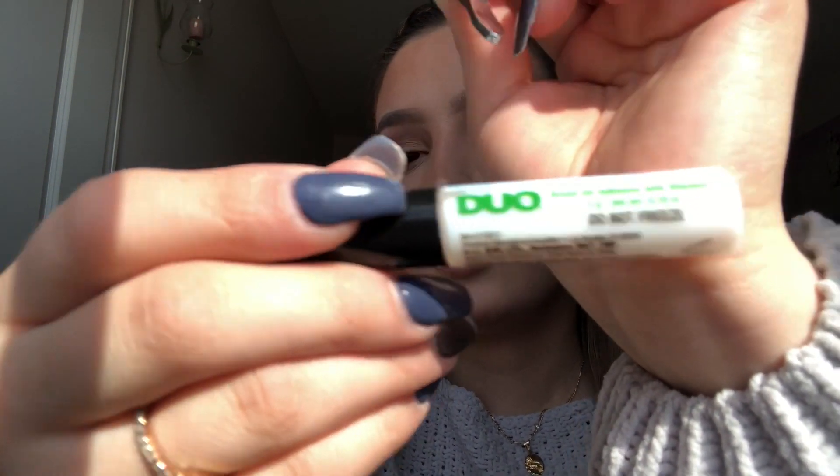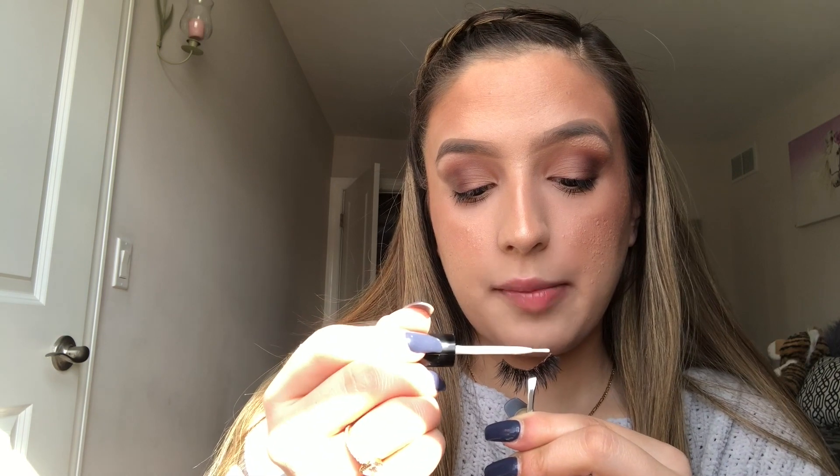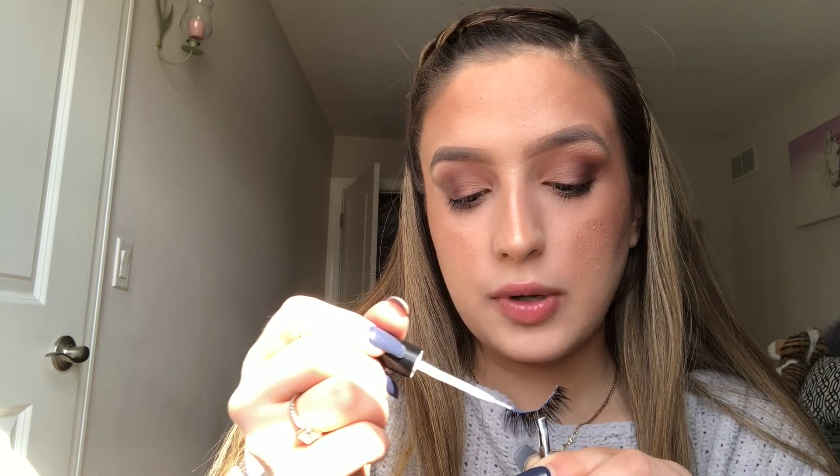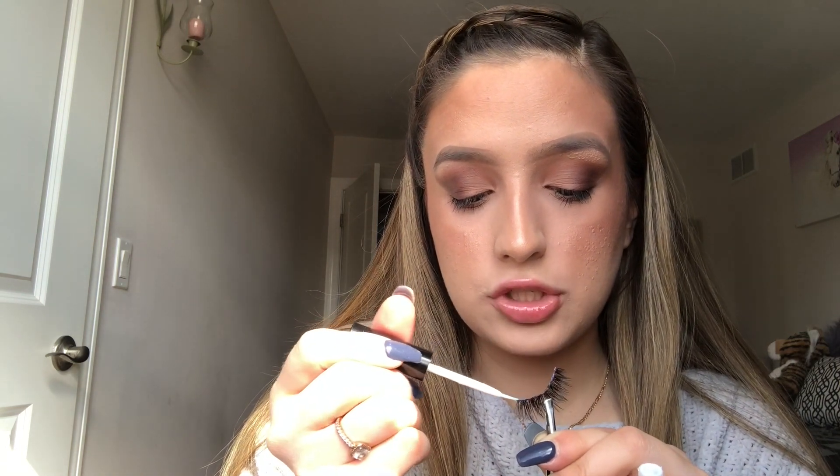For glue, I use the Duo glue in clear. I switched up the glues I use — back then I'd use like a black liquid kind that you press on, and that didn't really work out for me. I think clear is best for my preference, because sometimes I don't have eyeliner on and I end up placing the lash a little too high above my actual lashes, and the black glue gets all over my eye and ruins the look. So I place a thin layer of glue on the actual band of the lashes, focusing on the outer and inner corners so they don't pop out or start unsticking.